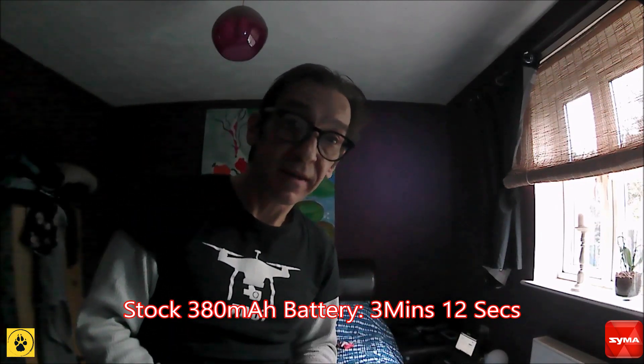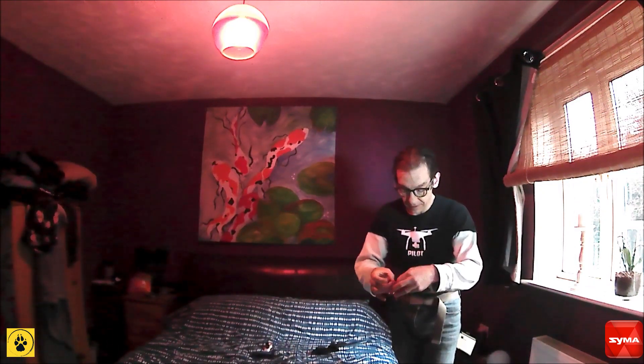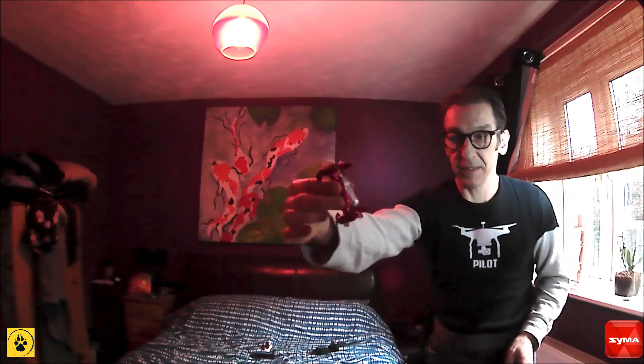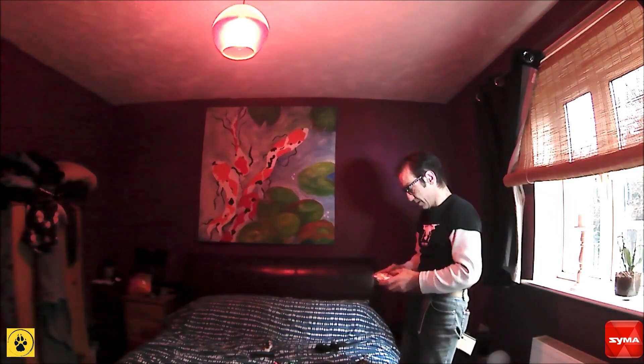Let's find out what we get from battery number two — 500mAh, charged. Put that in the back there. As you can see it's a little ungainly underneath, but it doesn't actually affect the flying other than a little bit of rear trim. And now, start the flight.